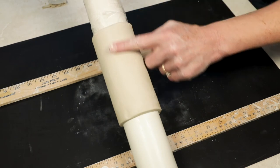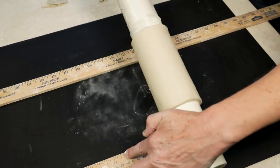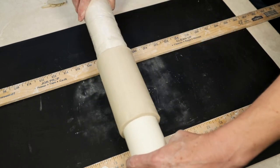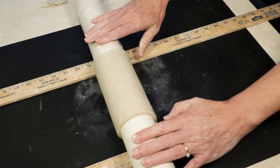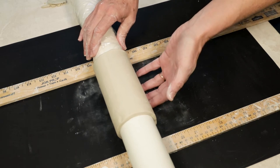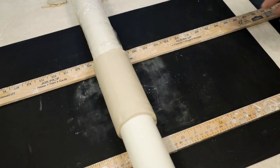Now I want to work on the surface of the tumbler. I've gone ahead and laid two rulers that are a quarter inch thick down on my surface. I'm going to lay that rigid pipe right on top of those rulers so now I can work on the surface and still not put any pressure on the clay, so it won't get distorted.